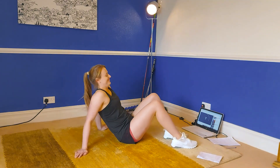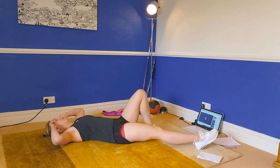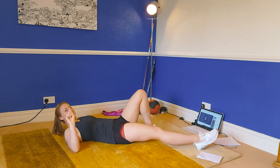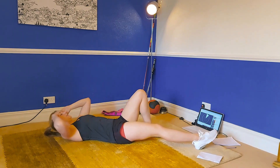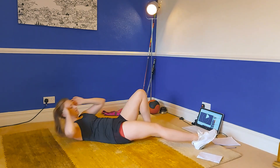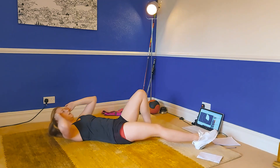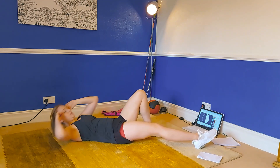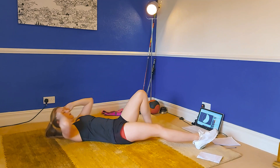Get yourselves ready. We're starting off with a crunch to our right-hand side. The objective here is to lift those shoulders as high up off the ground as you can. When I'm crunching to my right I've got my left leg in the air, slightly bent, and I find I can get a bit more range of movement through that right-hand side.